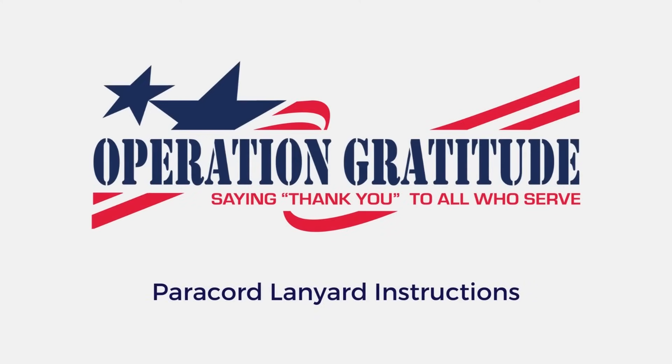Thank you for joining Operation Gratitude to make paracord lanyards. This video will give you step-by-step instructions on how to make your lanyards. Let's get started.